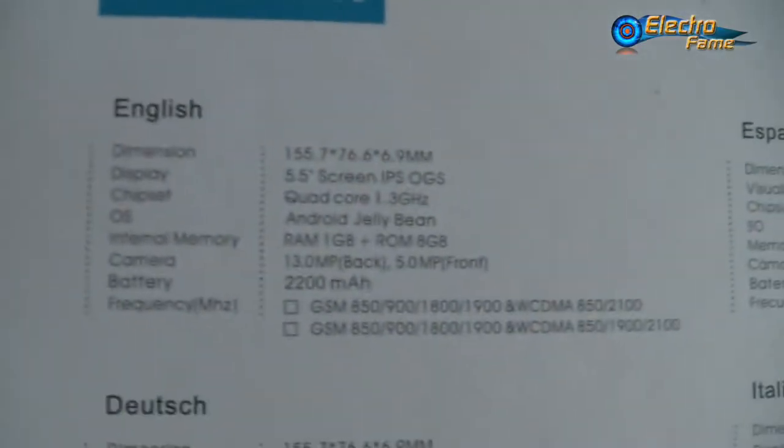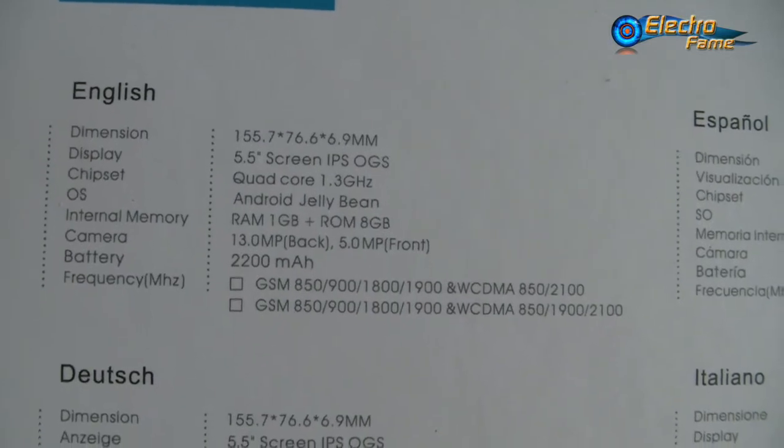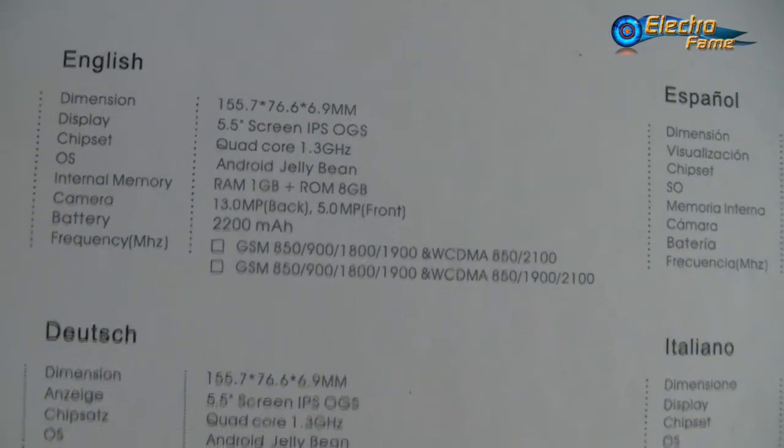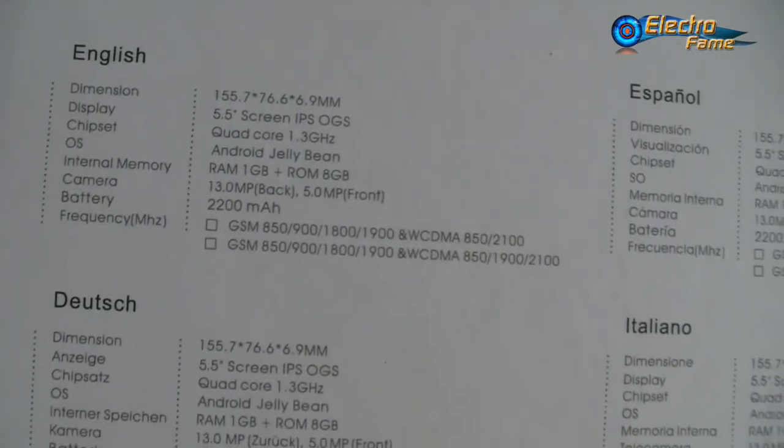Let's have a look at the box — pretty cool box. We have access here to a few different specifications. Quad-core as I said, 1A, 13MP on the back, 5MP on the front camera, and 2200 for the battery.